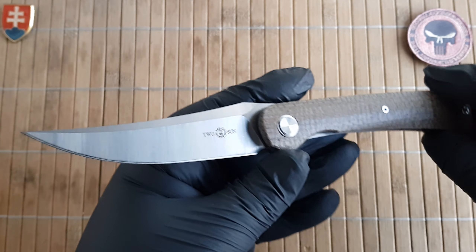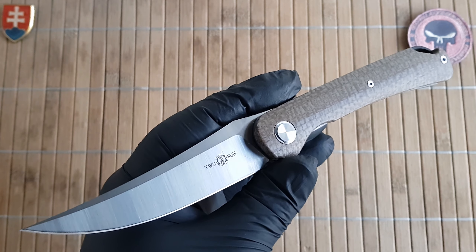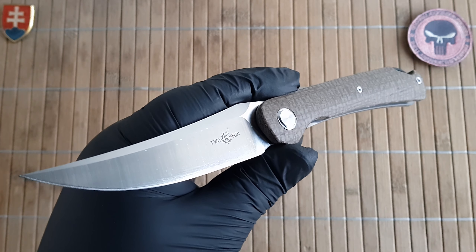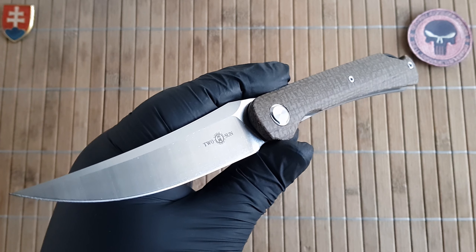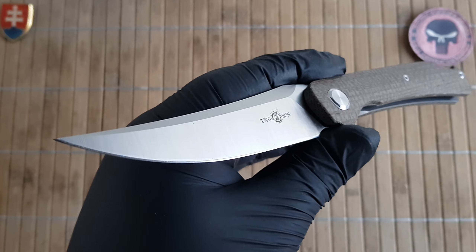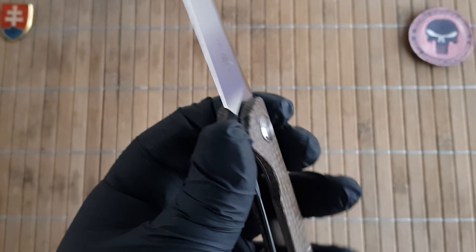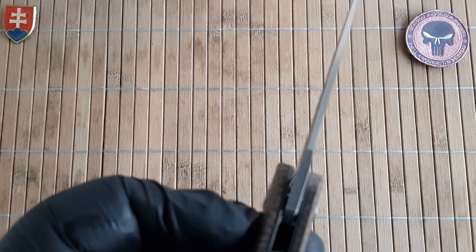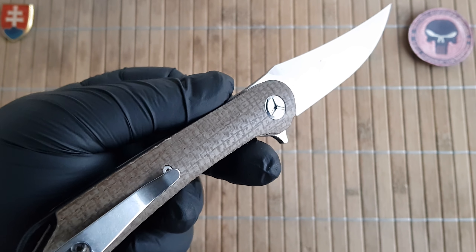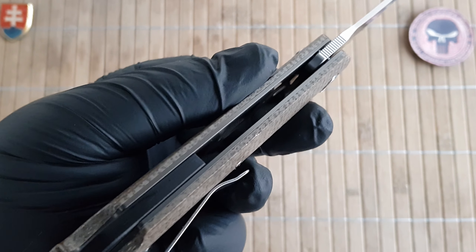Let me give you the specifications quickly — all the information will also be in the description below, so you can skip forward if you prefer. We have an overall length of 22.5 centimeters or 8.5 inches, a blade length of 10 centimeters or 4 inches, a blade width of 2.6 centimeters or 1 inch, a blade thickness of 3.6 millimeters or 0.14 inches, a handle length of 12.7 centimeters or 5 inches, and a thickness without the pocket clip of 1.6 centimeters or 0.6 inches.